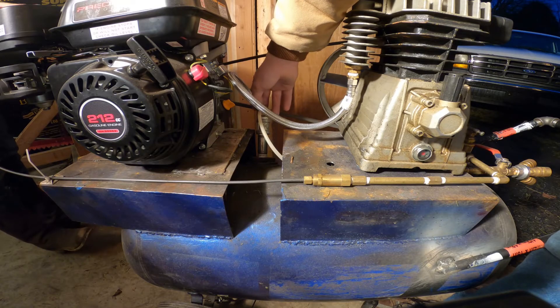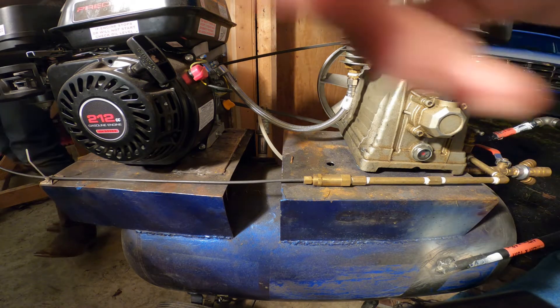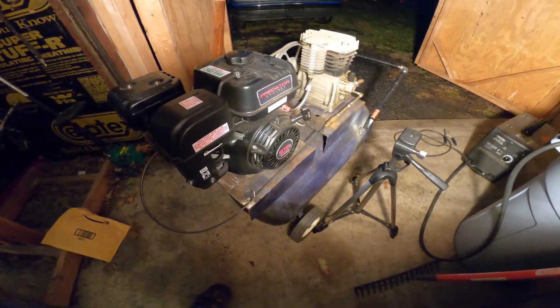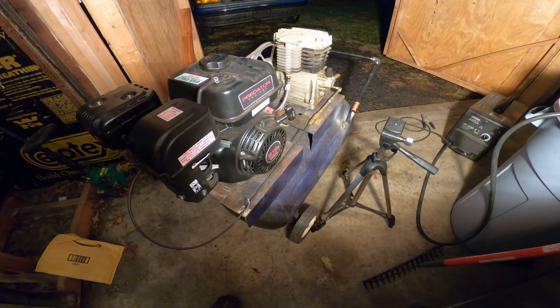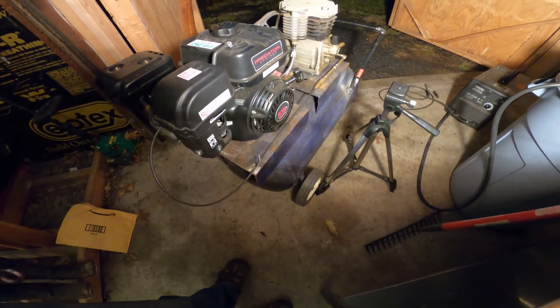I'm going to end this video here. I did also get another air compressor — I'll show you just for the next video. I got a tank and a new pump, so I'll make a video about that and post it. But as for now we have the air compressor with the six and a half horsepower Predator engine, as well as what I believe is an 11 CFM pump with a 20-gallon tank.